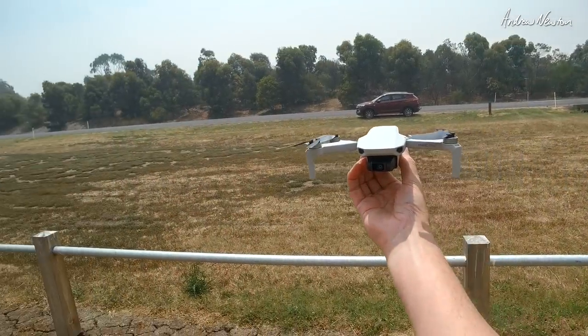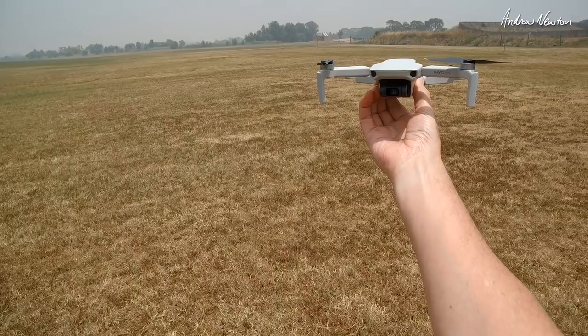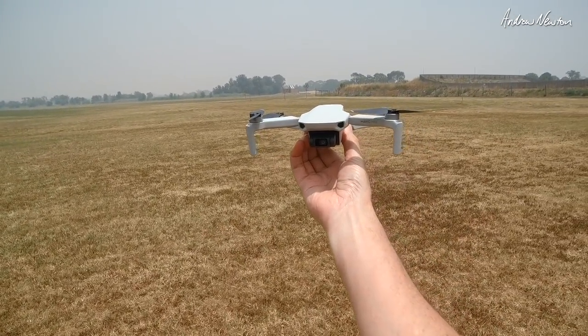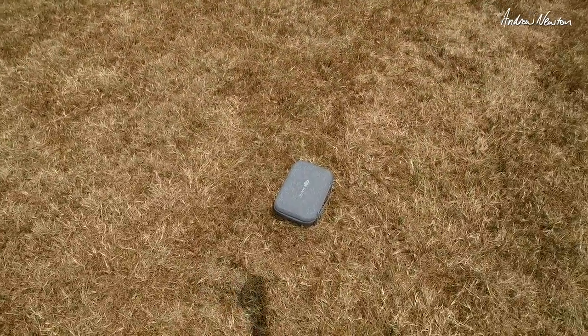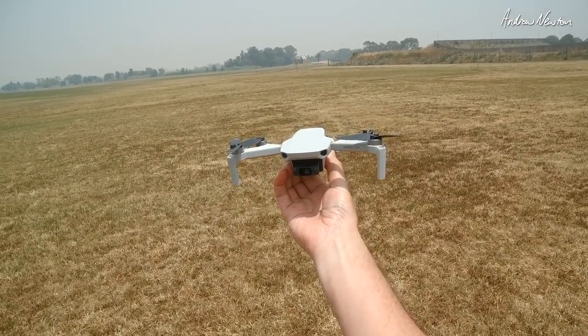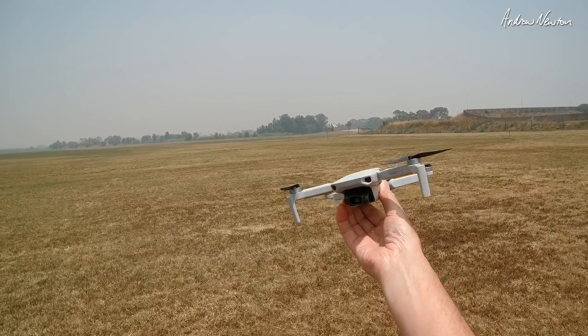So what do I think of it? I think it's absolutely stunning — just perfect for my purposes. It's affordable for me. The Fly More Combo was $800 Australian. I think that gives you two extra batteries, a smart charger, that nice little case, a couple of spare sets of props, and a prop guard. It was well worth the money in my books.